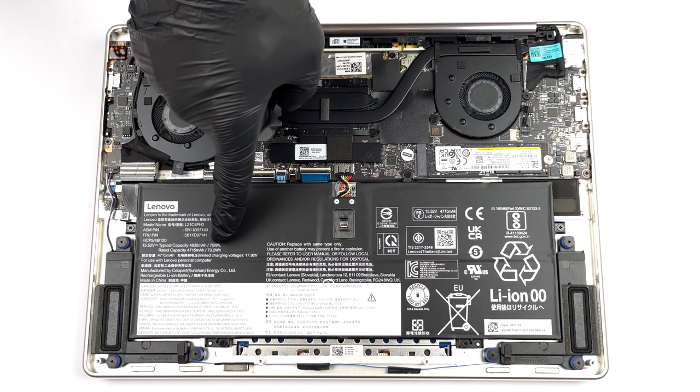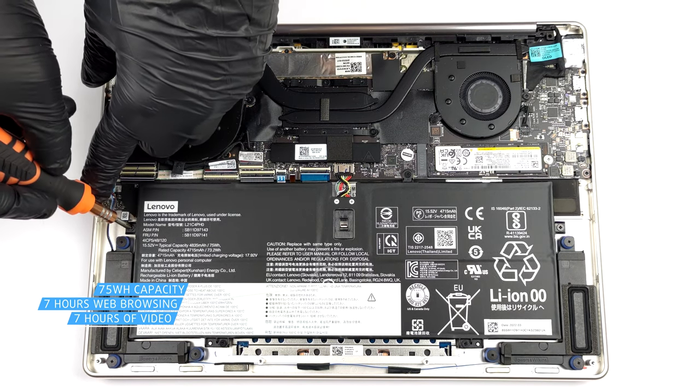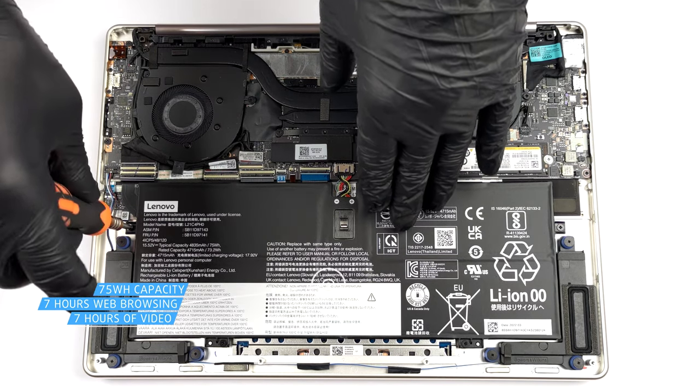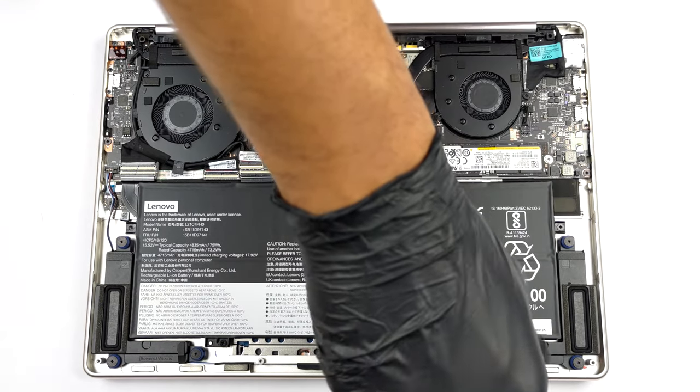Inside, we find a 75 Wh battery pack. It got us through about 7 hours of either web browsing or video playback. To take it out, you need to undo five Phillips-head screws and unplug the battery connector from the motherboard.